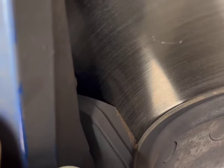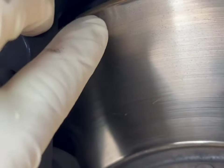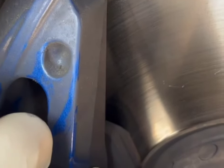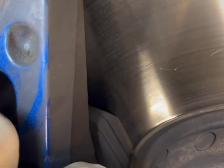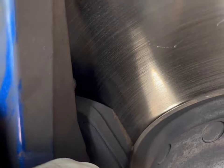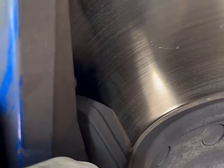On this make and model, rotors are usually going to be replaced at the same time. They're a softer rotor that wears down with the brake pads. If you didn't replace the rotors, this lip here would edge into the new brake pads. There's also some glazing on these rotors and they're not in the best condition, so replacing rotors would be recommended on this model.